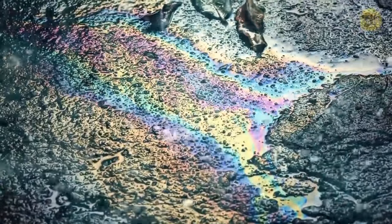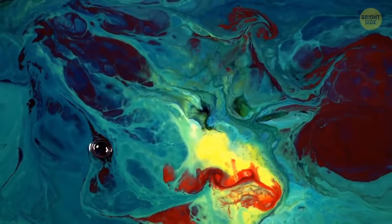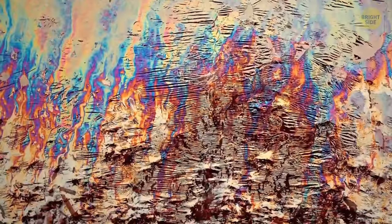Gasoline looks like a rainbow in a puddle because it can't mix with water — it forms a thin membrane over it. When light reflects from it and the water at the same time, you've got a rainbow.